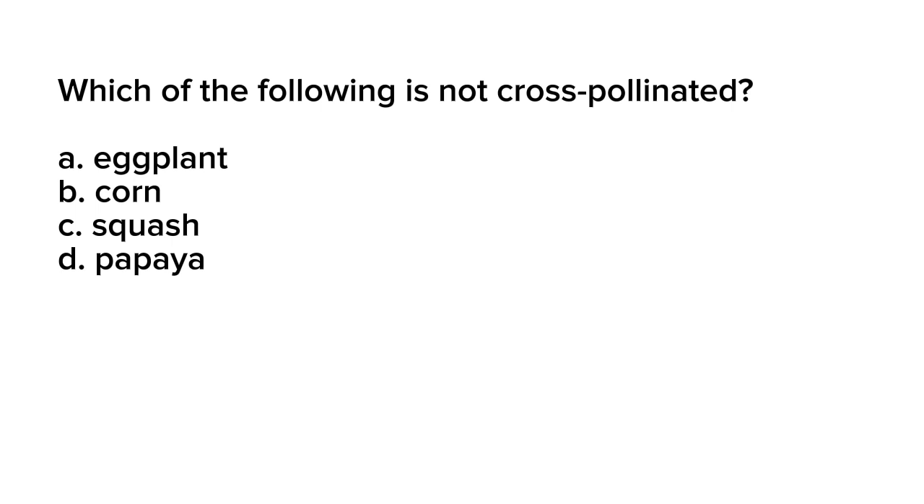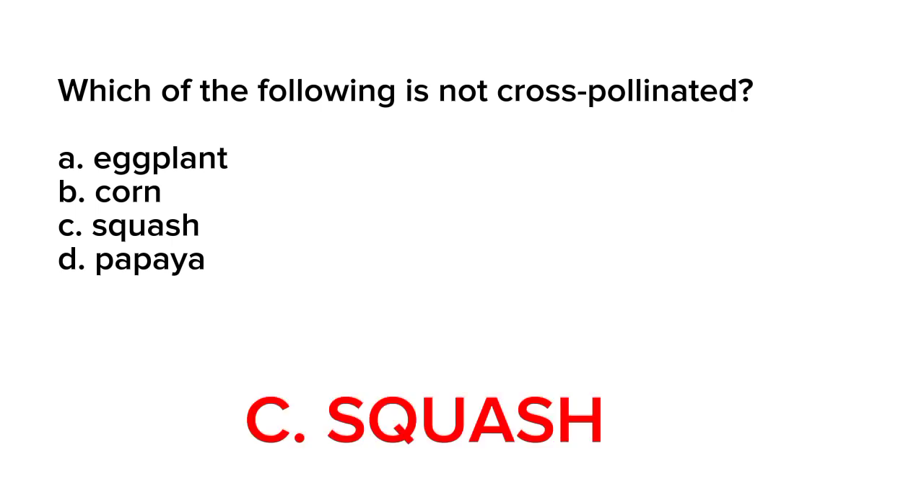Correct answer is letter C. Squash. Squash is not cross-pollinated; it is primarily self-pollinated. Squash plants have both male and female flowers on the same plant, and they rely on insects or wind to transfer pollen from the male flowers to the female flowers within the same plant.